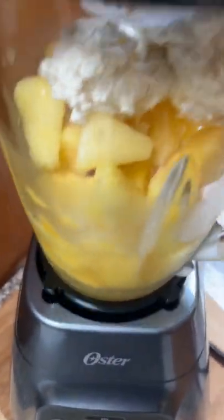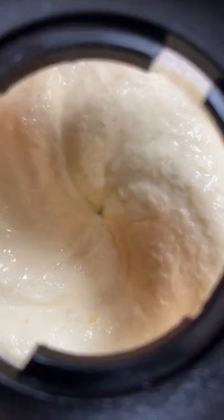Just add pineapple juice, lime juice, frozen pineapple chunks, and vanilla ice cream to a blender. Then just blend away until it's smooth and creamy and enjoy.